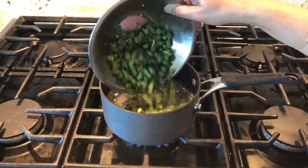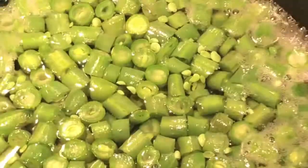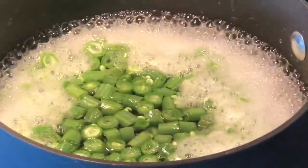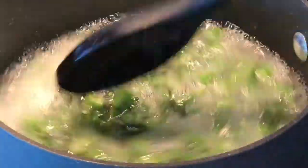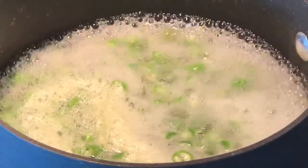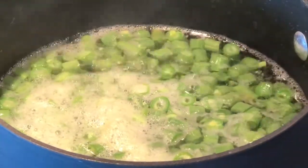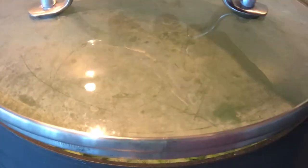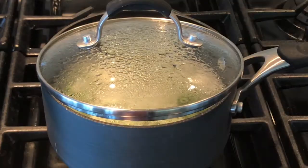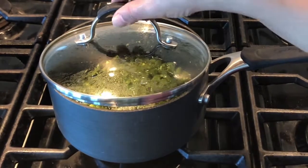When the water starts boiling, add the beans and then let it come to a boil. Once it comes to a boil, simmer it and cook it for 12 minutes. Close it with the lid slightly open so the water will not overflow. It's been 12 minutes so you can switch off the stove now and your beans are cooked.